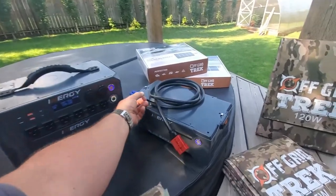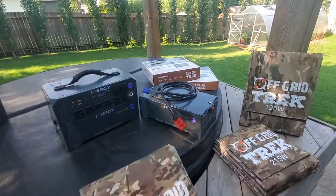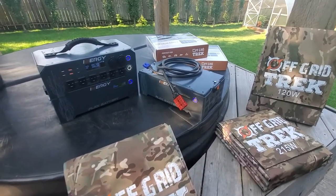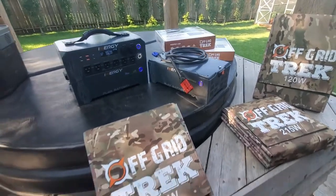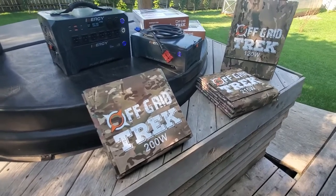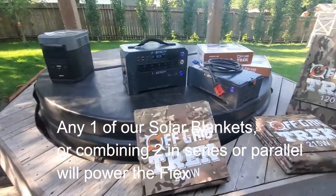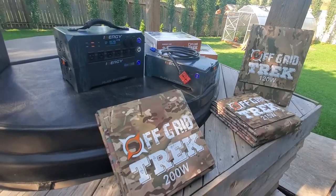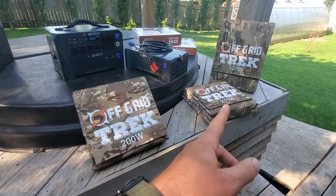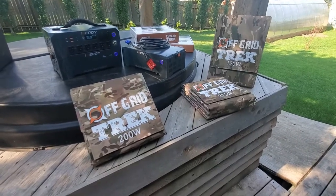For charging from solar, we have the EC8 cables — that's the connection on the side. It's rated for 14 to 90 volts, 30 amps, and a maximum of 400 watts solar charging. What that translates to is that they're not limiting your charging abilities like EcoFlow, Bluetti, and a lot of other companies do. That's why I have these three solar blankets out: a 200 watt, a 215 watt, and a 120 watt. All three of these can charge this unit.